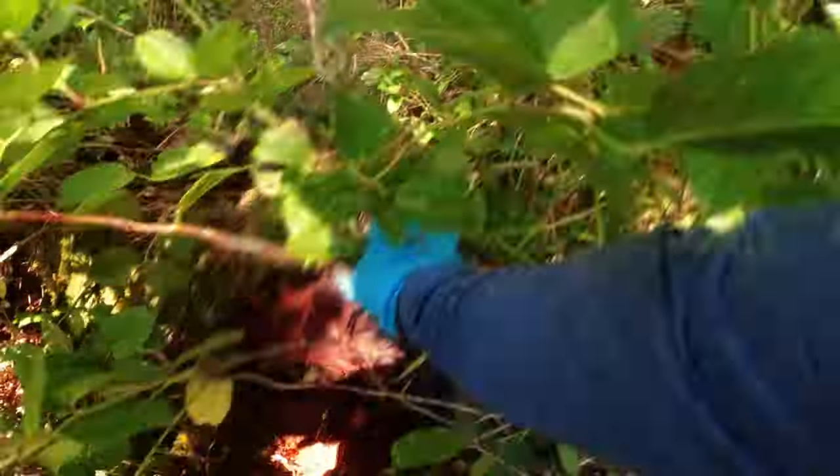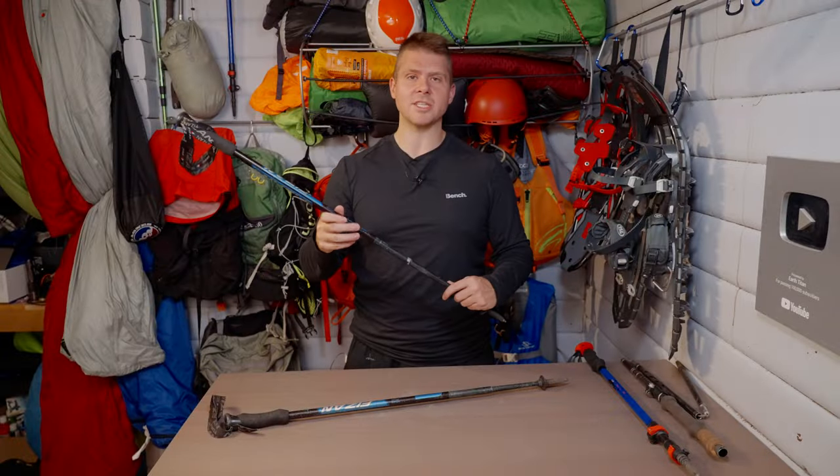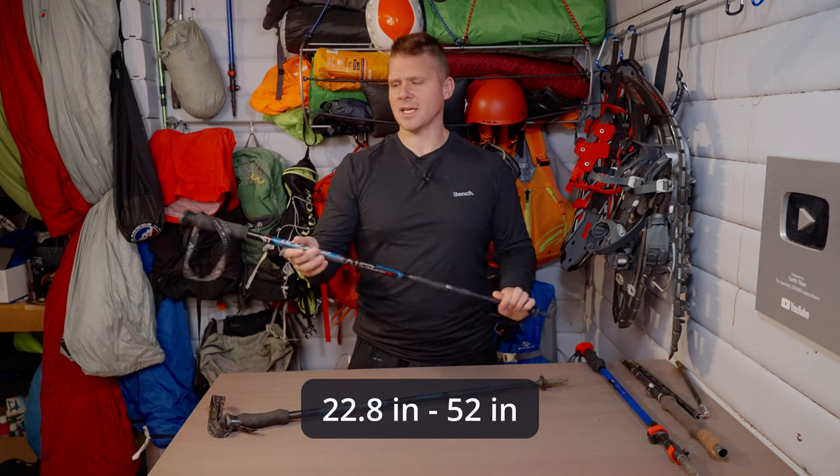I'm really impressed — they're really strong. Despite that, they only weigh 158 grams, which is 5.6 ounces. They have a functional range of 22.8 inches up to 52 inches, which is pretty standard.